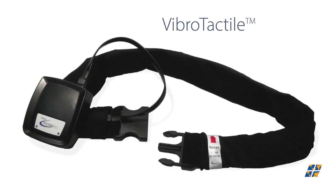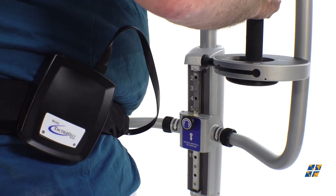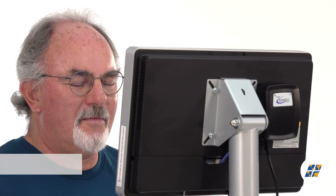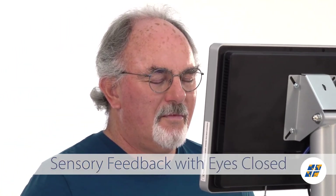Using wireless technology, the optional VibroTactyl system responds with a vibrating sensation when the patient sways outside set parameters, resulting in improved postural control.